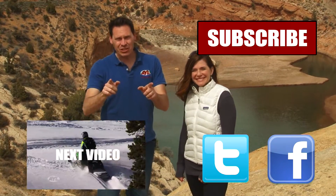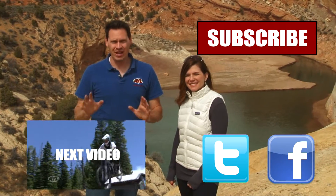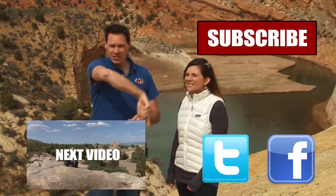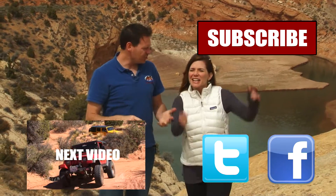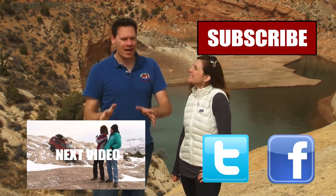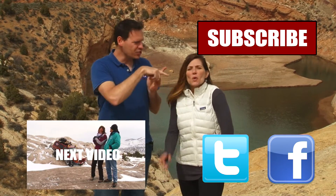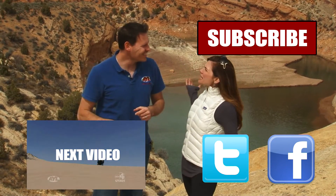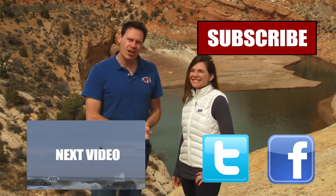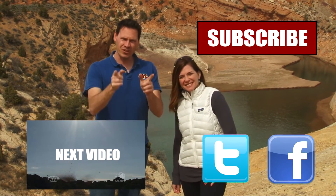If you liked that video, you're going to want to watch all of our other AYL videos. Like it, share it, and subscribe — click all the buttons here. We have some really cool videos, all kinds of behind-the-scenes stuff and bloopers. Subscribe to our channel because At Your Leisure is awesome, and we'll see you here for more videos.